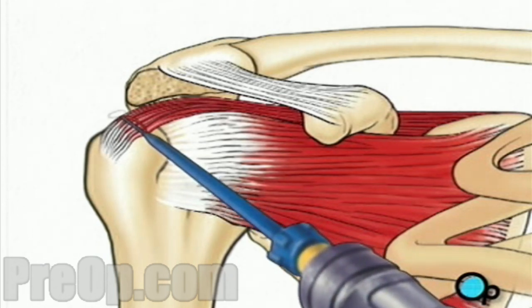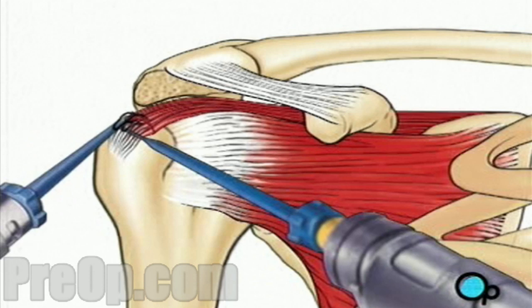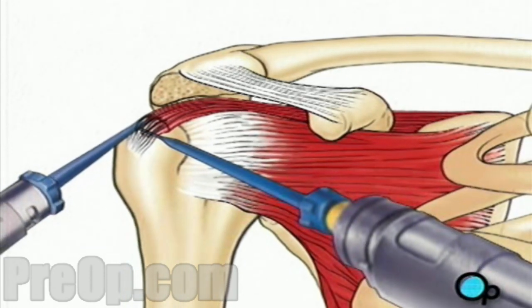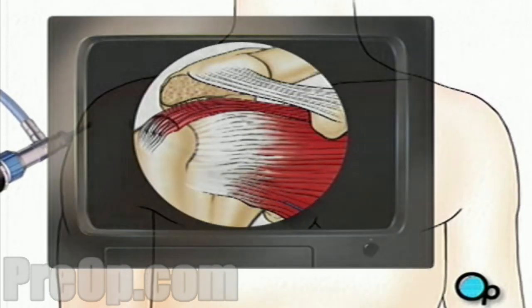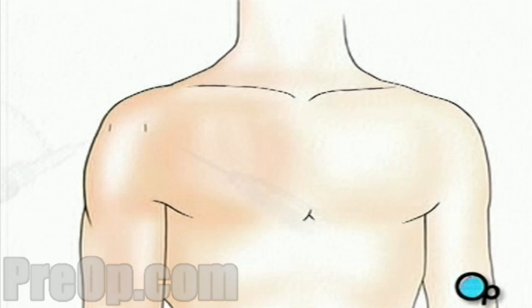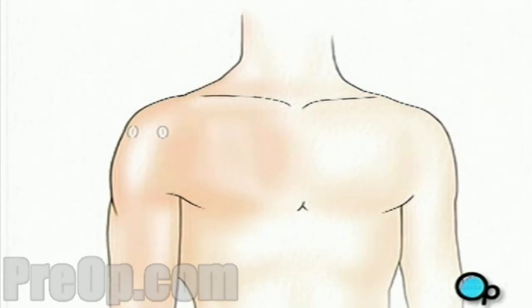One instrument places the sutures, and then a second instrument fixes them in place. When your doctor is satisfied that all possible repair has been completed, the instruments are removed and the clear fluid is allowed to drain from the shoulder. Finally, a sterile bandage is applied. In order to keep the shoulder muscle immobile while it heals, you will be given a sling to wear.